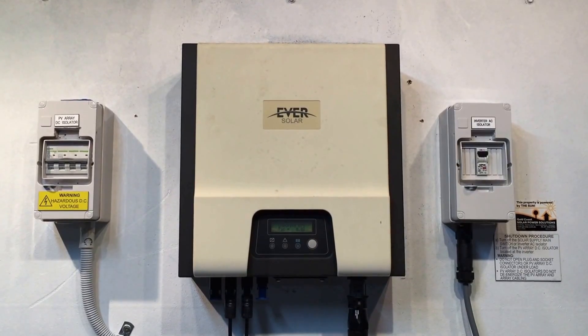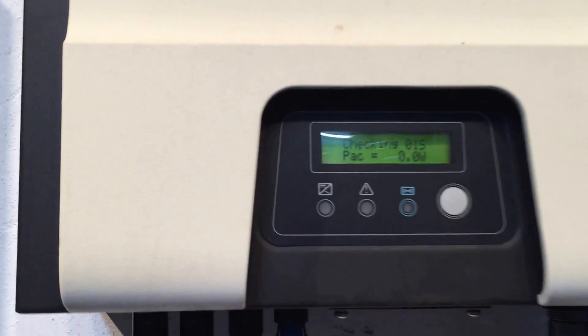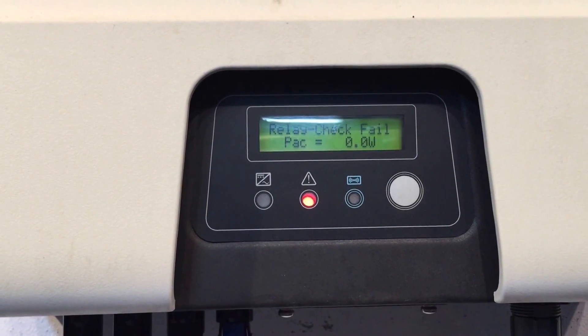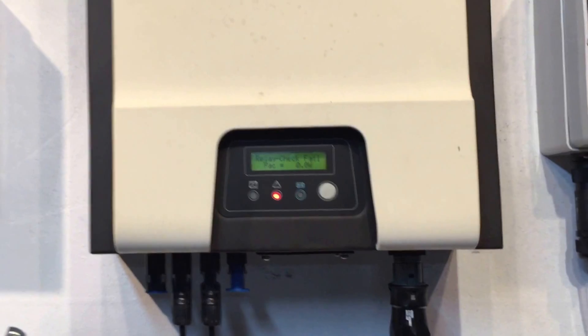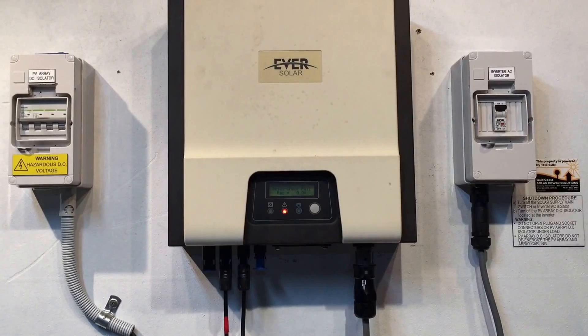Here we can see it's just at four seconds, and there we go — the relay check fail. That's an internal relay inside the inverter. The system will just reboot in a few seconds and retry the startup procedure.